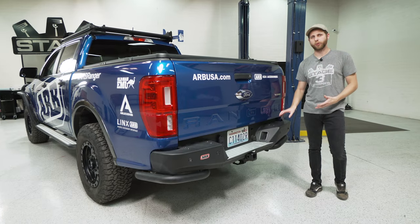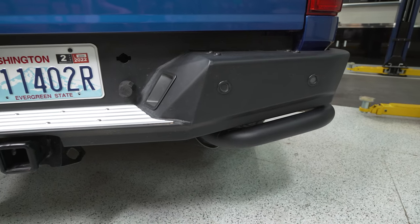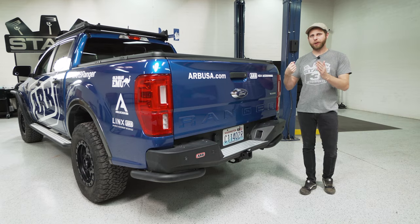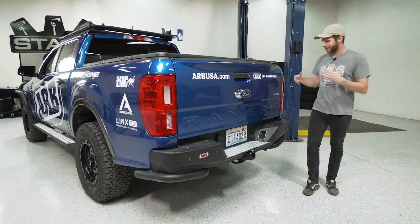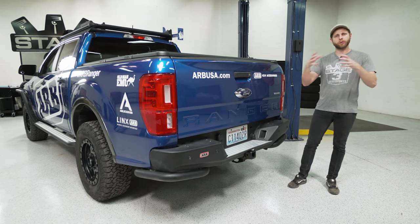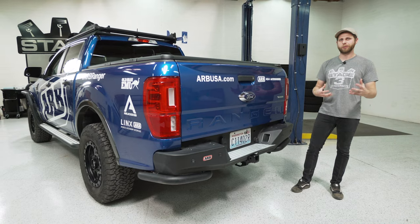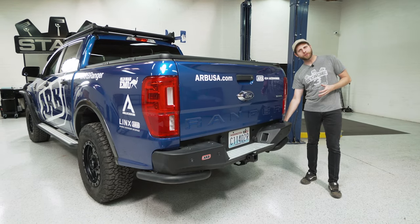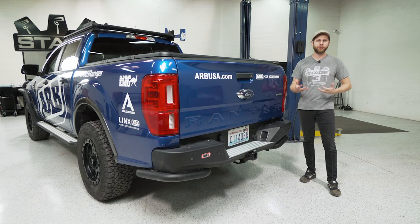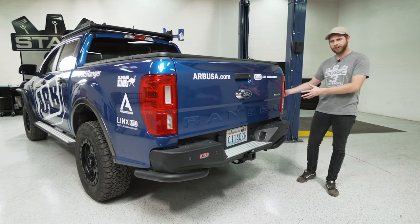With pickup trucks you typically have a pretty large overhang off the back, and this is one of the main areas you'll hit on technical trails. As you drop into a wash and come back out, the rear bumper or hitch will smack against rocks. In really technical terrain the bumper can sometimes hook onto a rock or object and prevent the truck from moving. With these hoops underneath it provides a rounded surface where the rear end can slide over obstacles instead of getting wedged up.